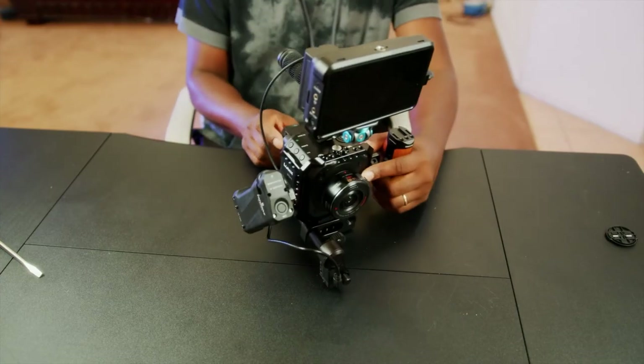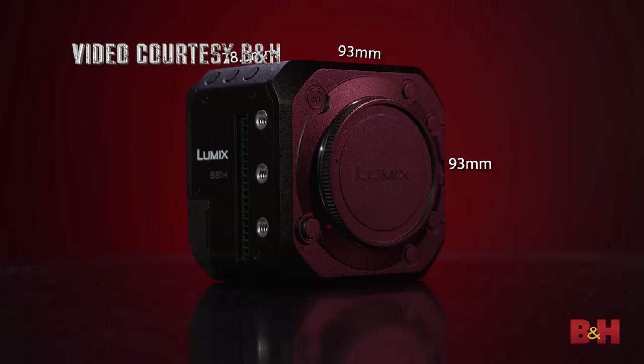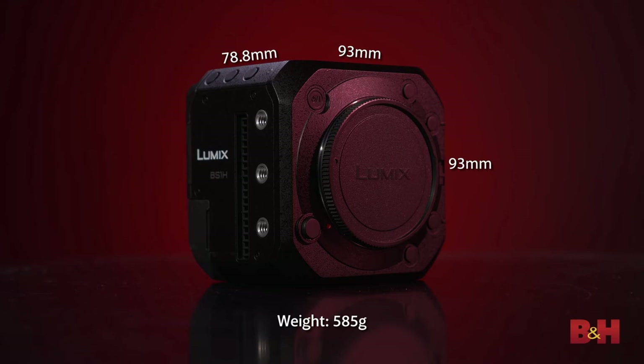To wrap it up, I think it's a great solution and a great step up to upgrade from the BGH1 to the BS1H. However, I'll have to think on it — I can't tell you yes or no right now. But if I were looking for one right now, I would definitely go for the BS1H. Either way, both will match up with my 6K Pro.